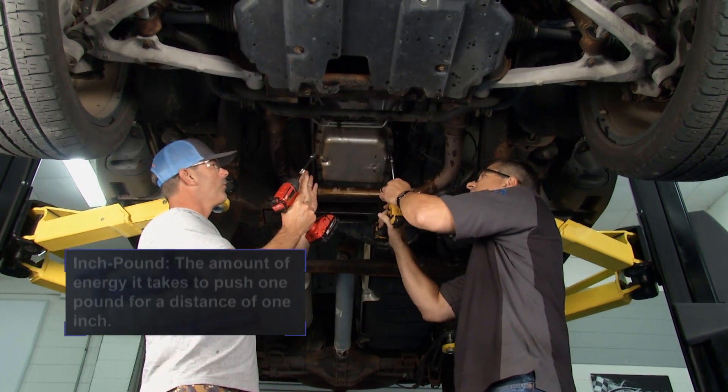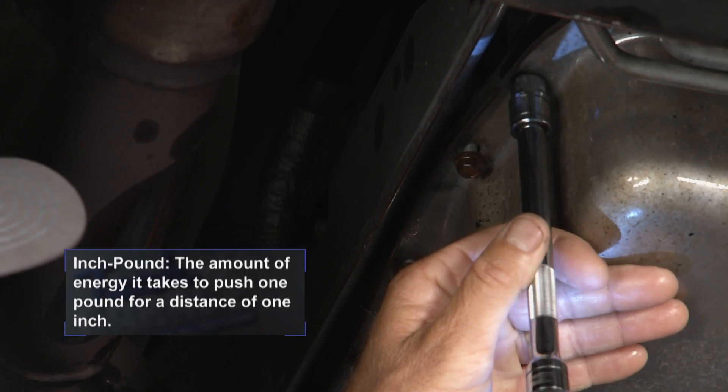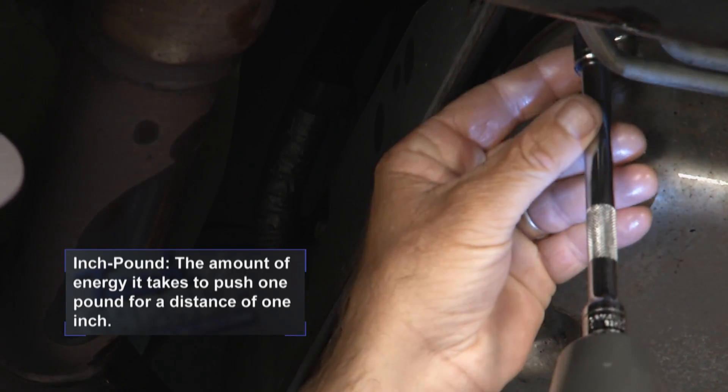All right. So any particular order? Start at the front? No, we'll go back and torque it in order, but if we just kind of bump it up gingerly. There you go. That's good — just a little bump on them.